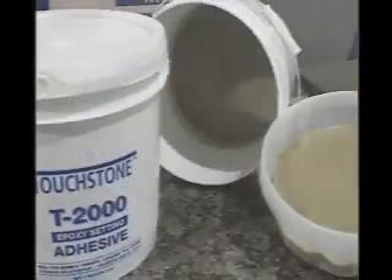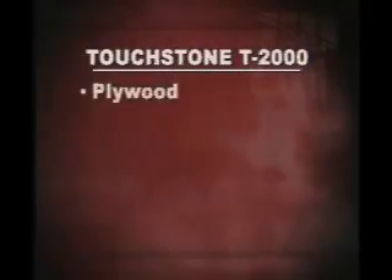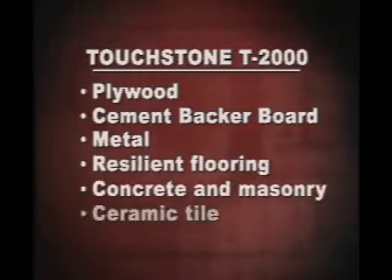Plus it cleans up with water. Touchtone T2000 can be used on most structurally sound and dimensionally stable dry surfaces such as plywood, cement backer board, oil or rust free metal, resilient flooring, concrete and existing ceramic tile.